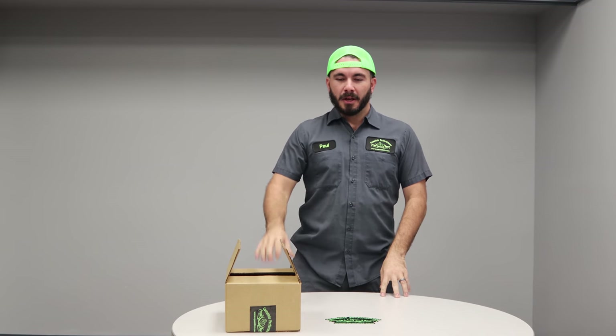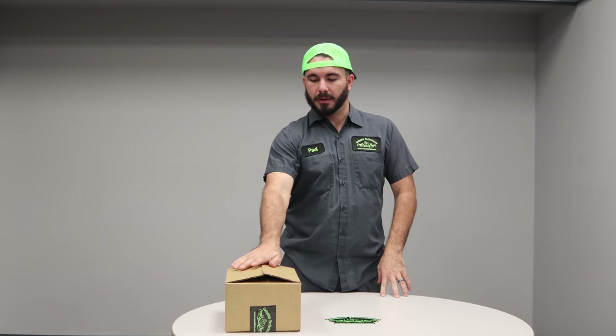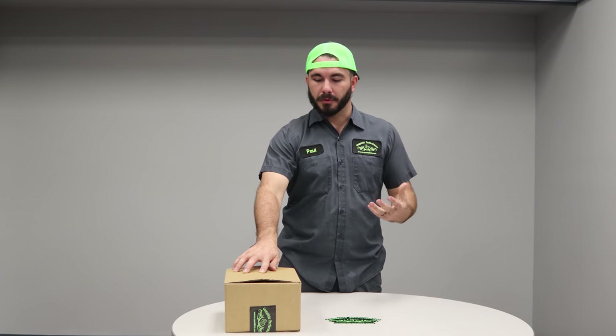Hey guys, Paul from CP Addict again. Wanting to reintroduce a product today that we've had out for a while. We've done some revamp on it. Chris and I worked with our fabricator to come up with a new design to make y'all's life a little bit easier on install and make it a cleaner, better install if you will.